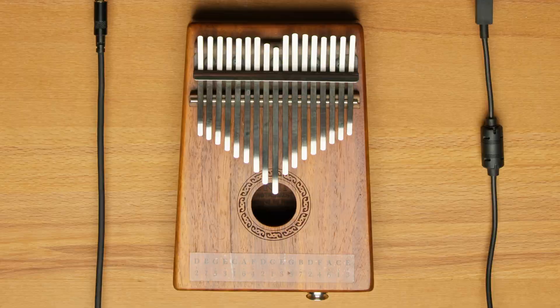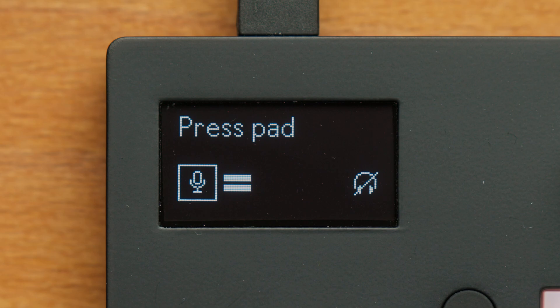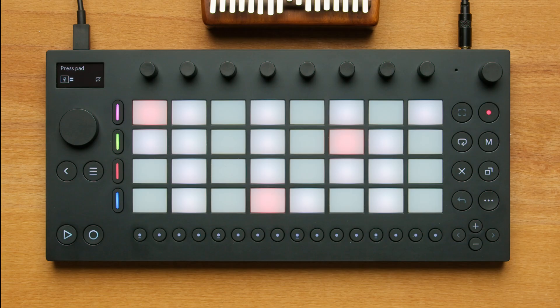Let's sample this kalimba. I'll press the sampling button to enter sampling mode right away. The device will automatically change to a melodic sampler and the pad color changes to red to indicate we're ready to record.